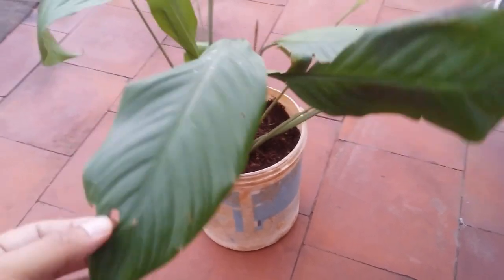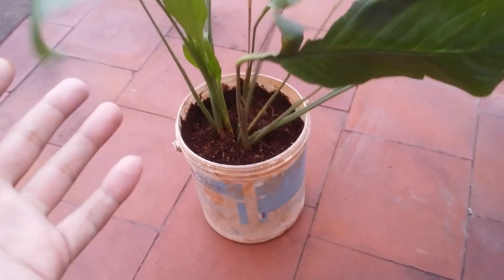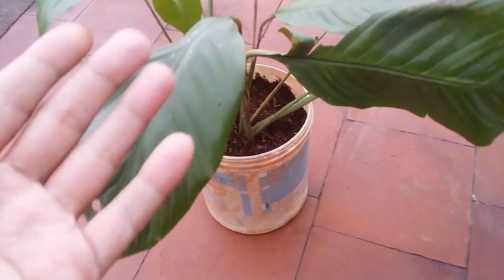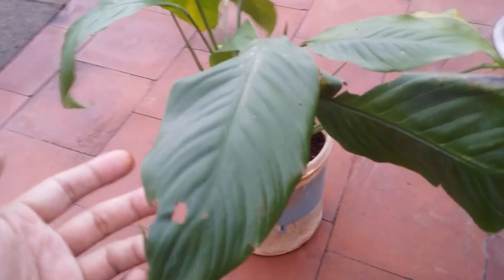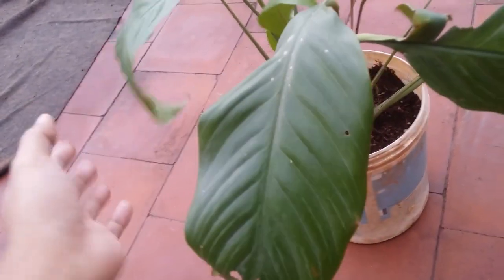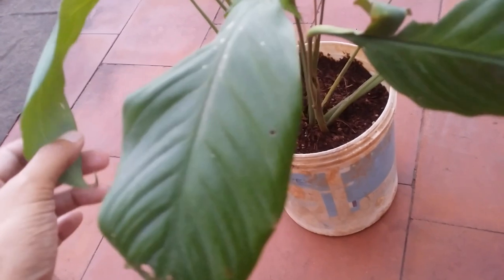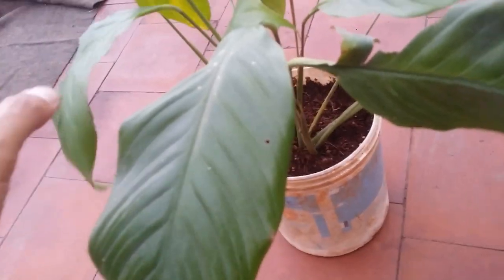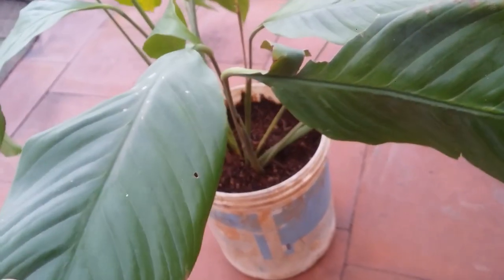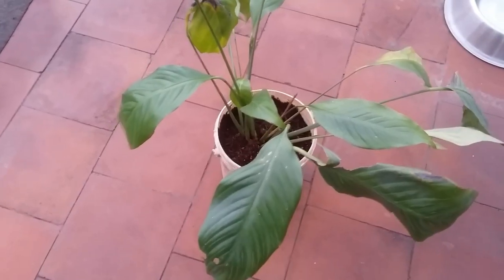Even after touching this plant it's always better to wash your hands with soap, as I'm going to do after this video — I do have sensitive skin. People with sensitive skin will have a lot of itching or irritation on the skin after contact. If the leaves are ingested, it can lead to swelling on the lips, mouth, and even the throat, which can lead to difficulty in breathing. If you feel someone has eaten the leaves, immediately seek medical attention because it can be quite dangerous.